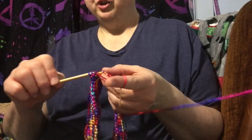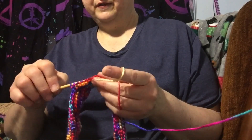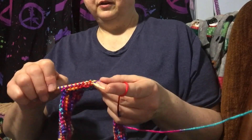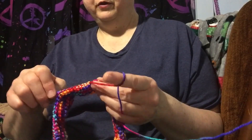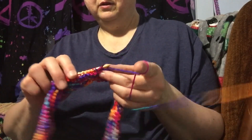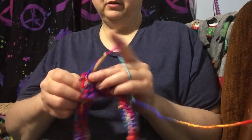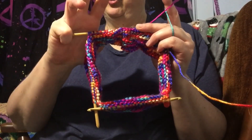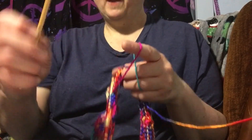I'm putting 19 on each hook because this has 76 loops total, and 76 divided by 4 is 19. If you don't put the same amount on each hook it won't matter terribly. I try to keep my little pinky finger as a stopper at the end of the hook so the loops don't slide off — that's just my method. Now I'm on the last hook, and it's getting heavy and awkward.